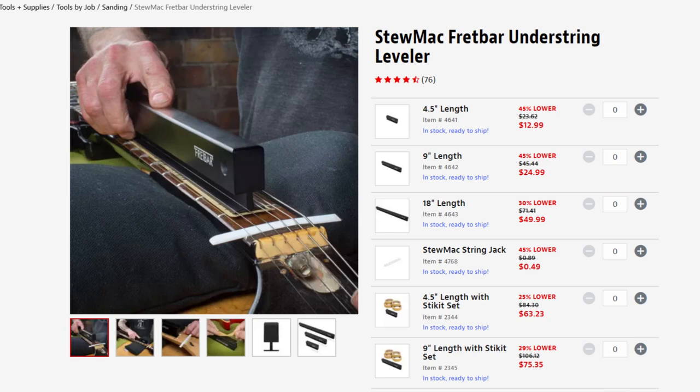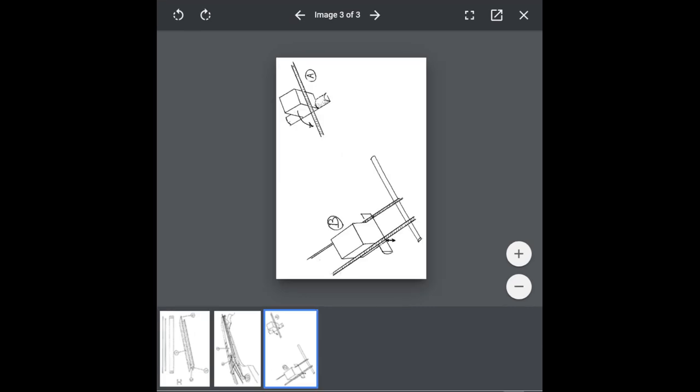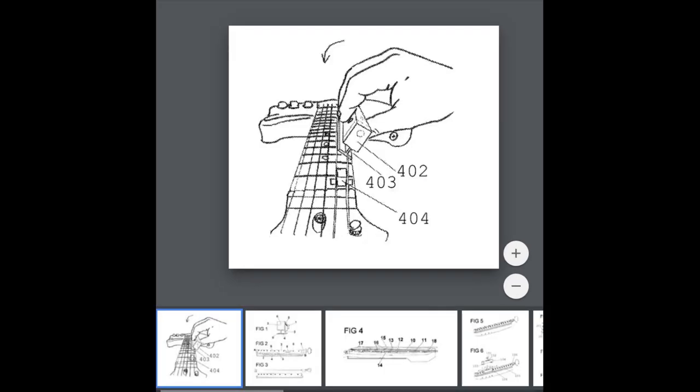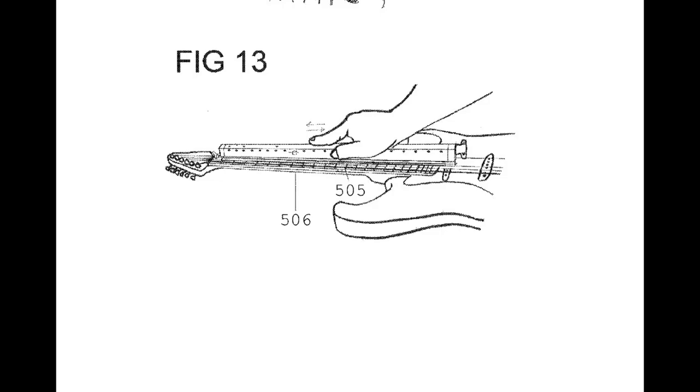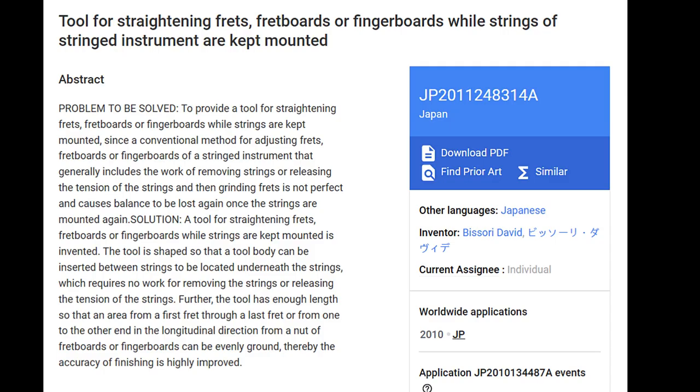Please keep in mind that whether you go the DIY route or purchase a tool from somewhere other than Rectify Master, that Davide Bisoli, the inventor and owner of Rectify Master, is the only person in the world to hold multiple patents on tools designed specifically for under string leveling, including the Japanese patent JP 2011-248-314A.